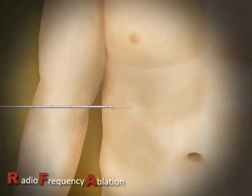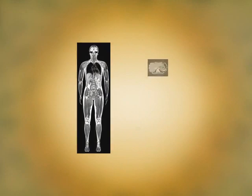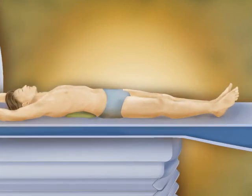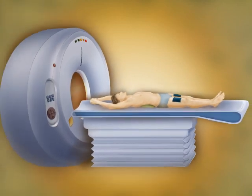RFA is a minimally invasive treatment for cancer. It is guided by digital imaging such as MRI, CT, or ultrasound, and heats and destroys cancer cells with a needle electrode. After examination and medication, the patient lies on a scanner. Grounding pads are placed on the patient's skin, enabling electrical current to pass through the patient's body.